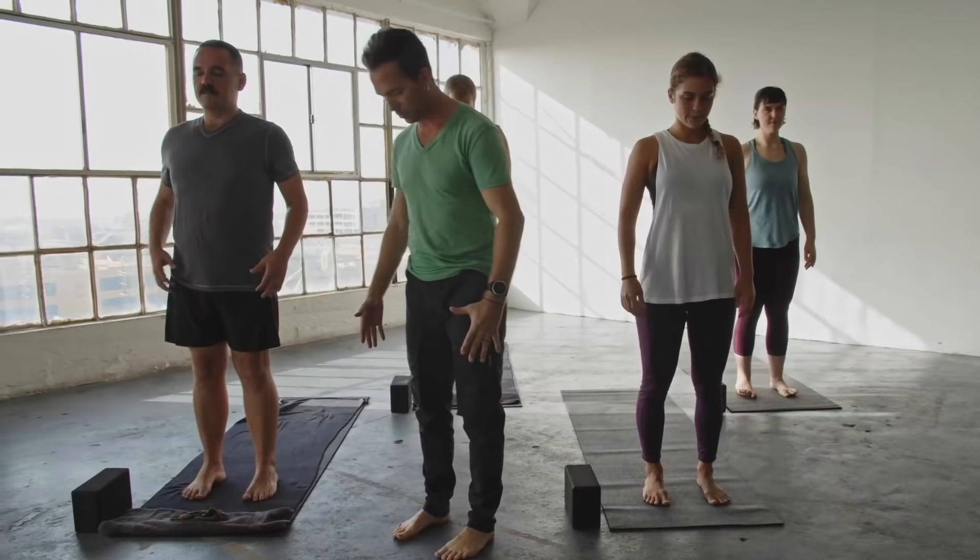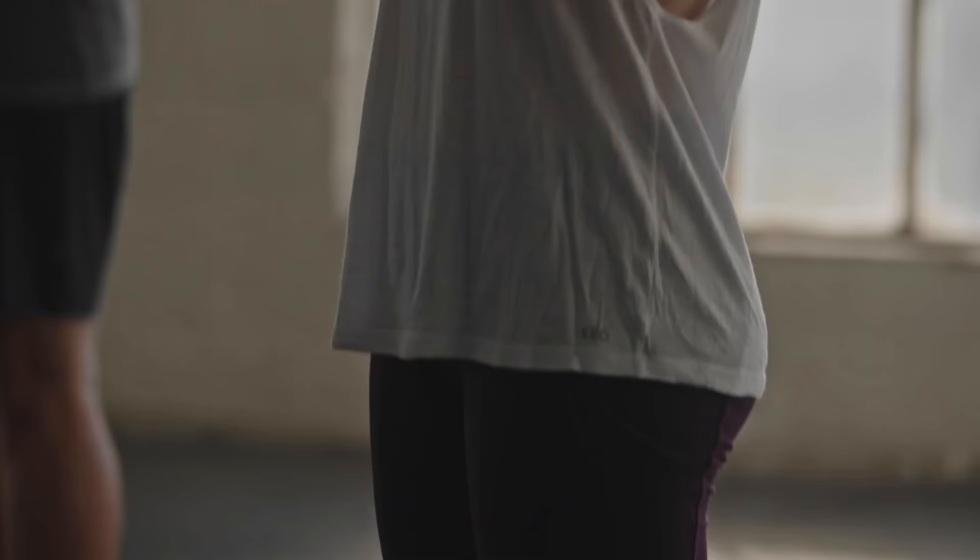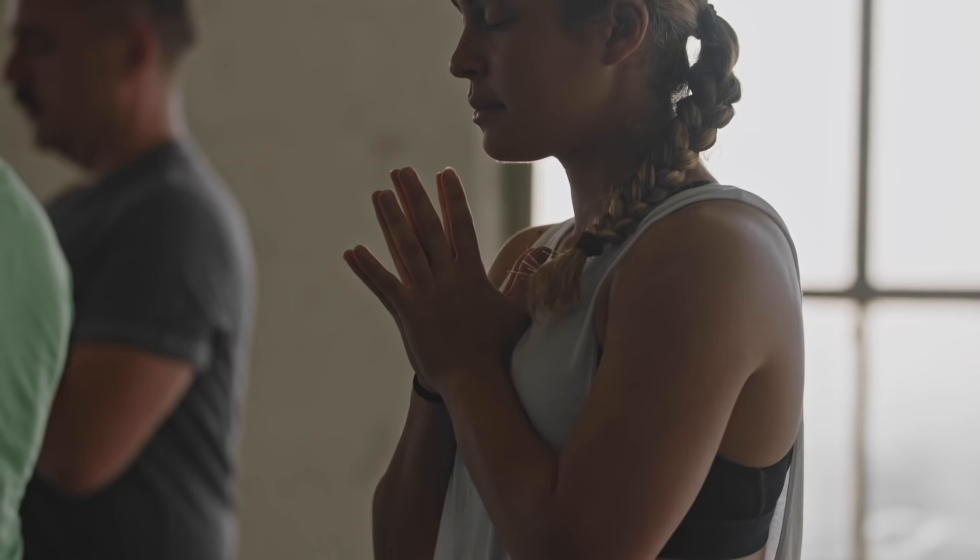Come up to Tadasana, either spreading the feet out the width of the hips, or big toes together if you prefer. Bring the hands to prayer position right in front of the chest, thumbs back right there at the middle of the heart. Allow yourself to close your eyes, bringing your attention inward. In these 45 minutes, this time is solely devoted to you.